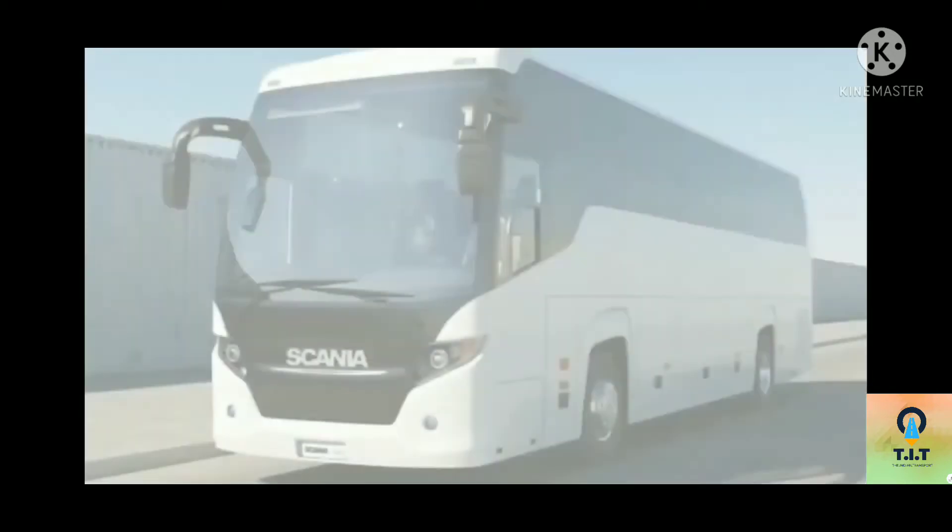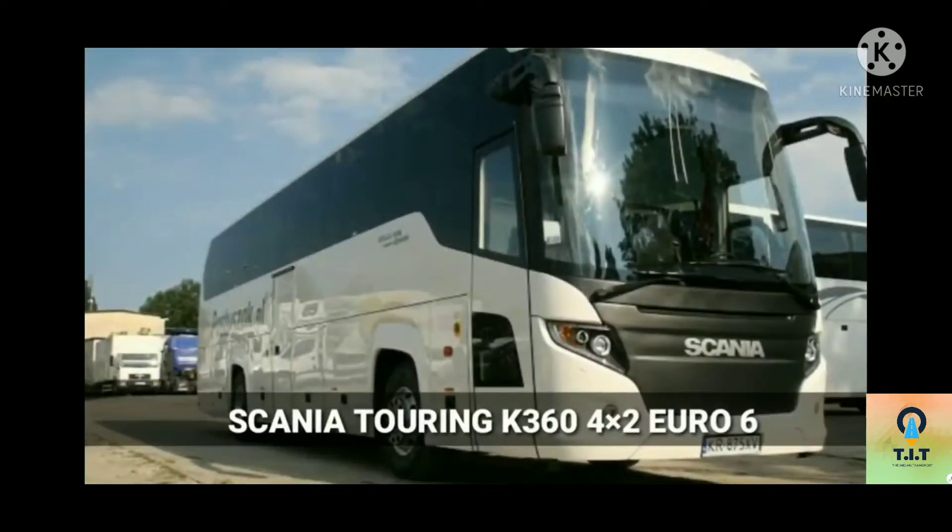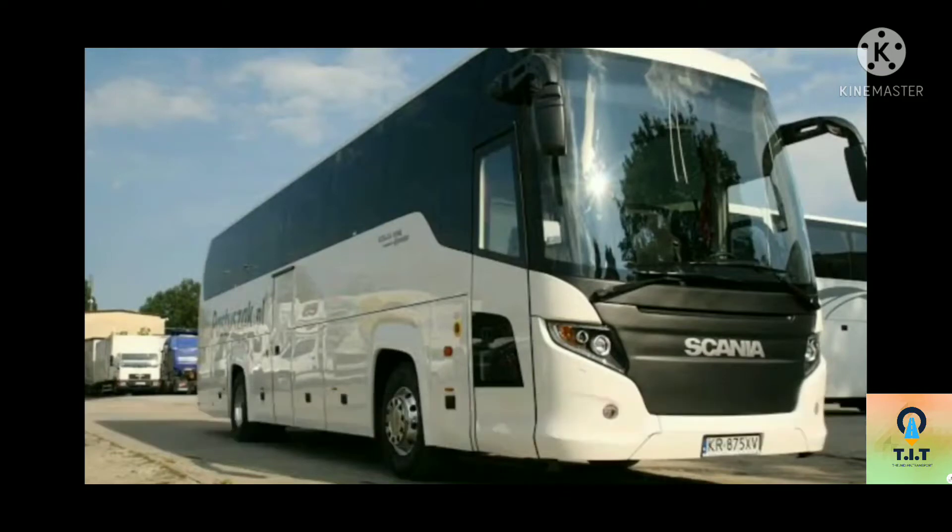Hi guys! Welcome back to my channel. Now we will see one of the latest model buses. We will see the specifications of this model. First, the name: the Econia Touring K360 Euro 6. We will see the specifications of the Econia Touring K360 Euro 6 on our channel.